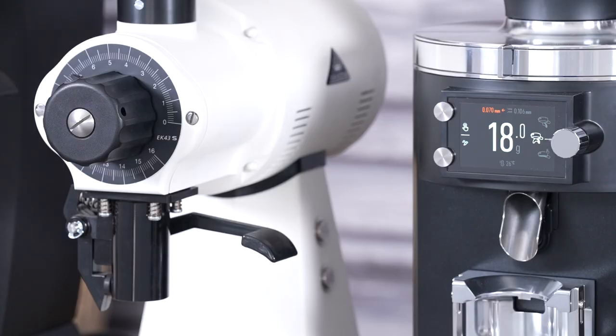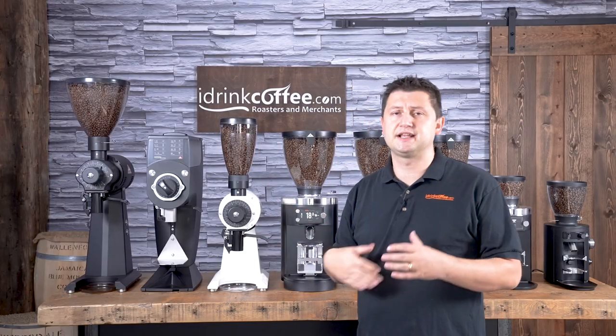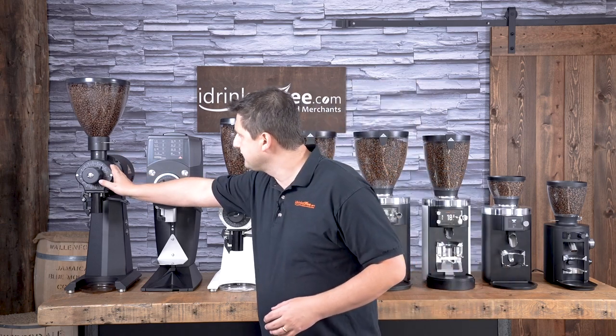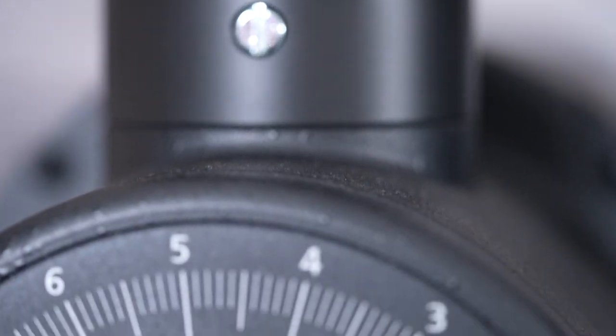It's super reliable and truly ubiquitous in the specialty coffee scene. The EK43 comes in two different sizes — this one here is the S, which stands for short or small. And this is the regular EK43, available in black and white, so we've shown you both colors.